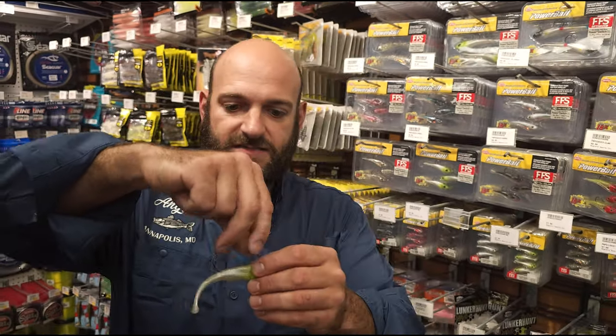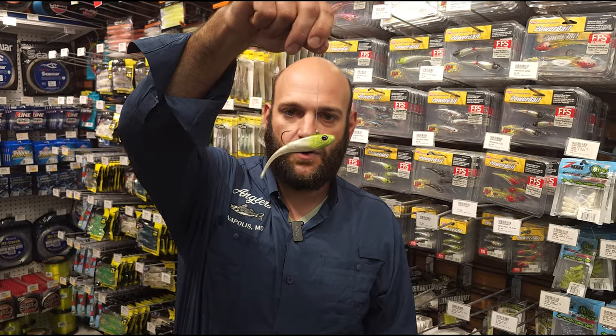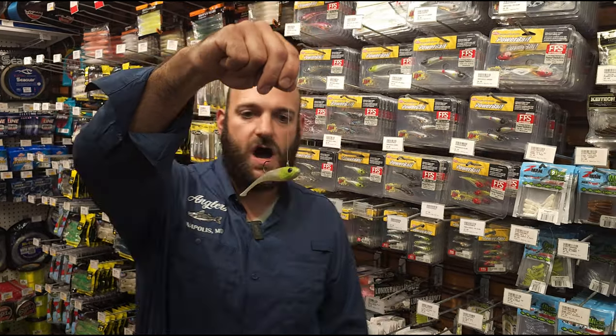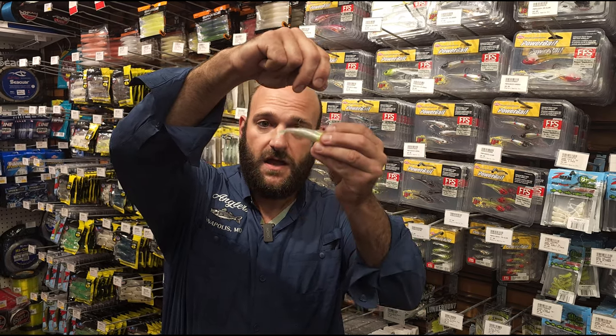The cool part about this bait is that it's keel-weighted. So when I drop it down, it sits completely horizontally. As it sinks in the water, it's going to sit horizontal, and you're just going to have a very subtle tail-twitching motion, making this bait look as natural as possible.